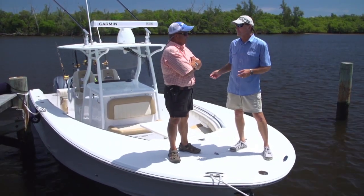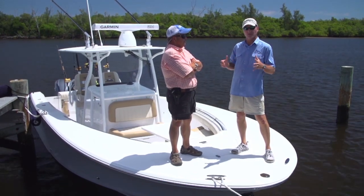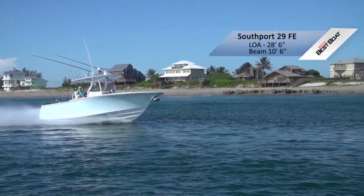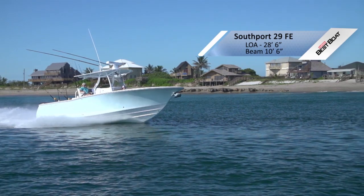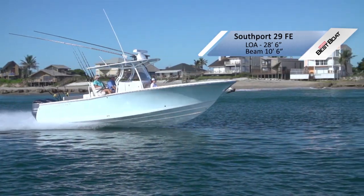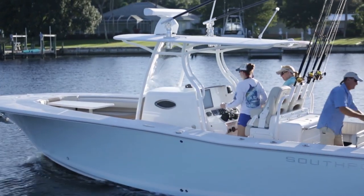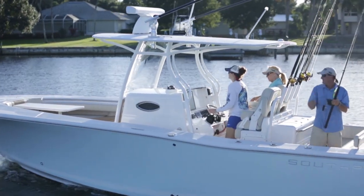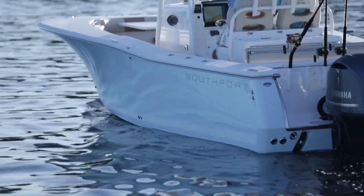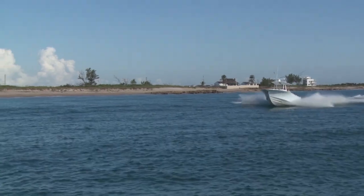This is the Southport 29 FE. Rick ran this boat earlier and it is amazing. It's the middle-sized boat of the three they brought, but it has some big boat features. You described it very well — you called it yacht-like, and it is. It's certainly not built to be the fastest boat on the ocean, but it's built wide, built tall. It is a beefy, beefy boat. From a distance you see a big Carolina flair in the bow.